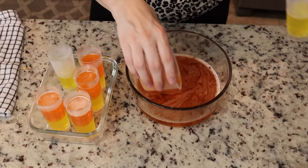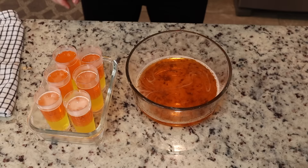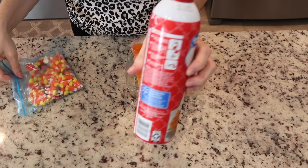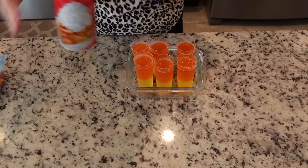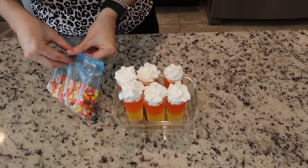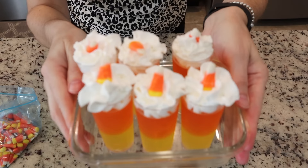Here I'm filling up the rest of the shot glass with the orange jello. Once that's set, stick it in the fridge again for about another hour to hour and a half — the freezer does speed up the process. Then we add the finishing touches: some whipped cream on top and a little candy corn. These are really cute and easy. I only made six but you can make as many as you'd like.